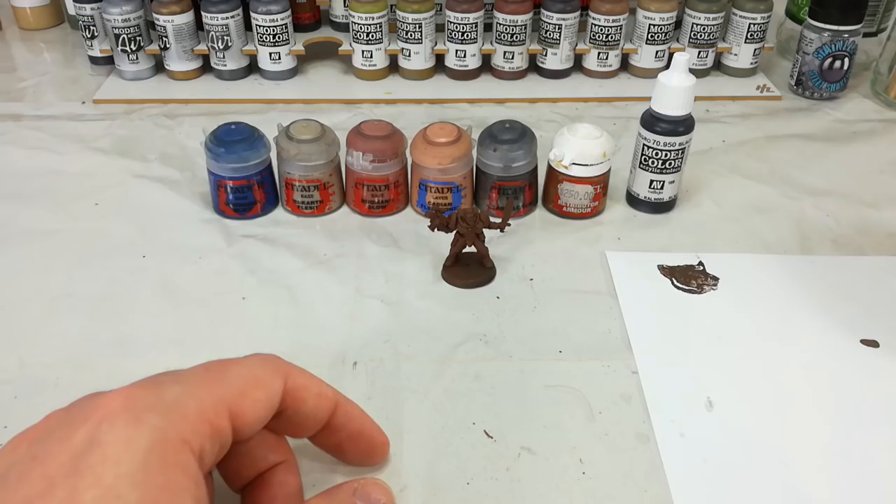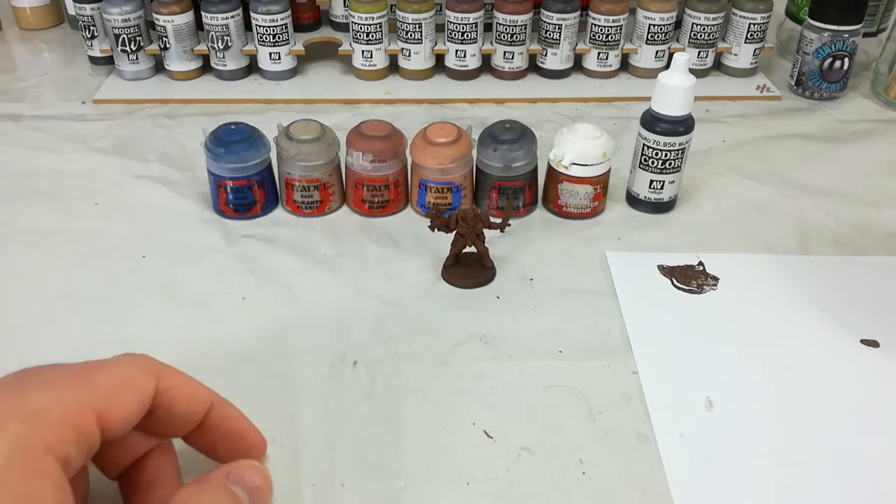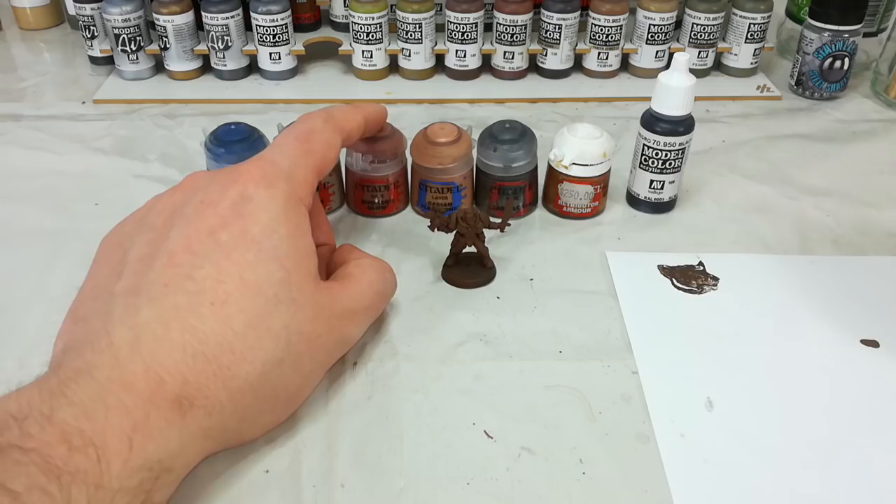The only change to that would be if you're going to do a chapter that has black armor. In which case, I'd paint the armor black, and instead of the equipment being black, we'd swap that out for a brown. Once I've done the armor, we'll go on to Rakarth Flesh for his fatigues. Bugman's Glow will be where we do all of his skin. And remember, if you've got the guy with the heavy bolter assembled, he's got bare arms as well, so don't miss those.